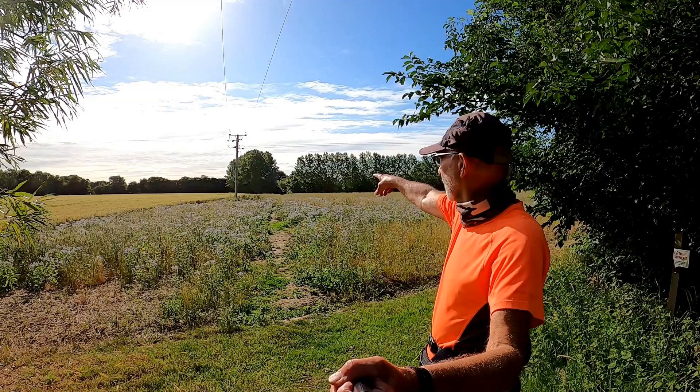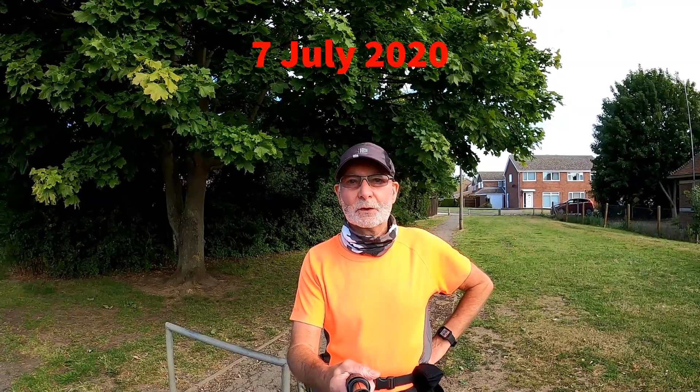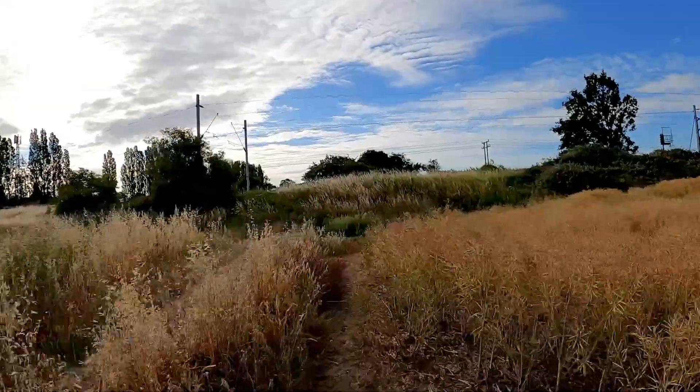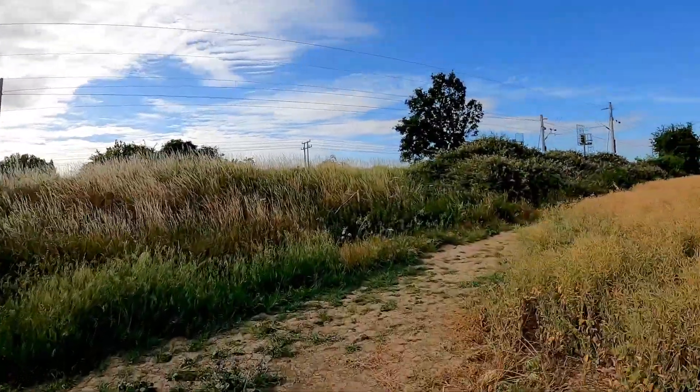This video is intended as a guide for a four or five mile run or walk around Mark's Tay. It's morning and I'm just starting off for another little local jog across the fields. I'm running on tired legs today as I've been running for the last six days.